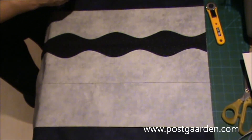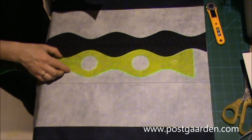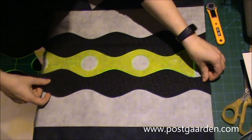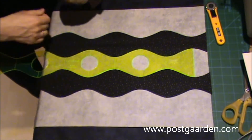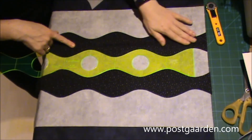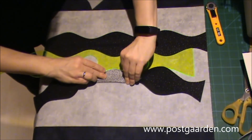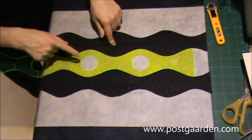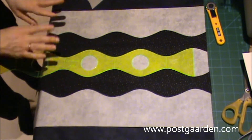For at være sikker på, at de ligger rigtigt, bruger jeg den her lineal, fordi den bliver lagt lige på. Jeg piller papirer af den næste. Og så bruges den første som skabelon til den næste, for at se om det passer. Fordi når du først har fået den første lagt på, så kan man nemt finde midten. Det passer faktisk rigtig godt. Linealen bruges også til at finde ud af, at man har lagt det ordentligt.